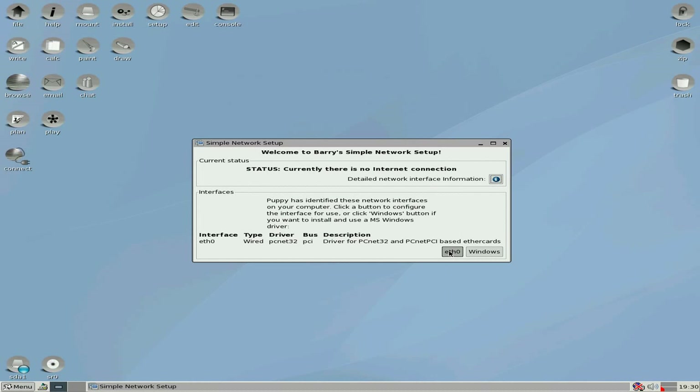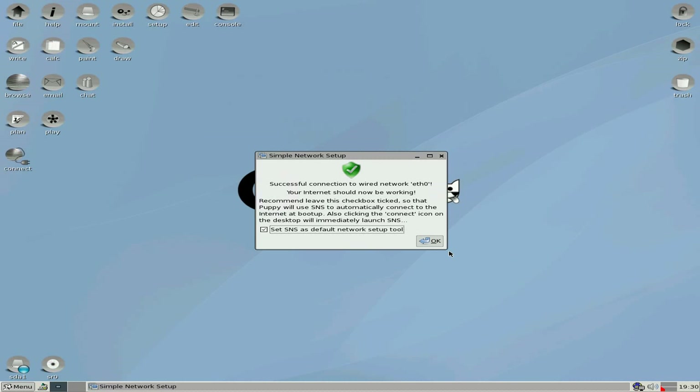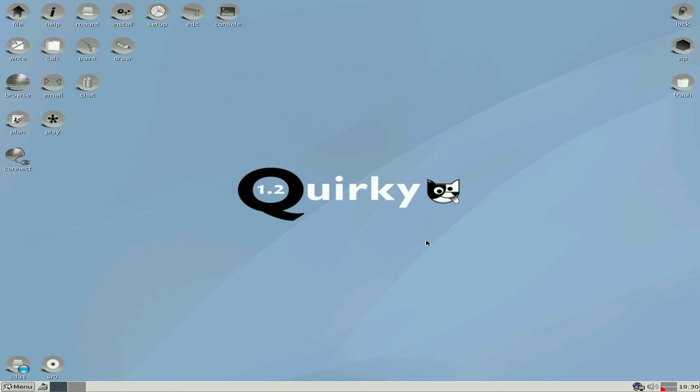I'm going to click on the wired option because I've got a wired internet system here. So we click on there and we wait — orange bar, orange bar, and we're done. So I'm going to keep that as my default. OK. And now we're connected to the internet, we're all ready to go and do whatever you want. So that's the install bit out of the way.